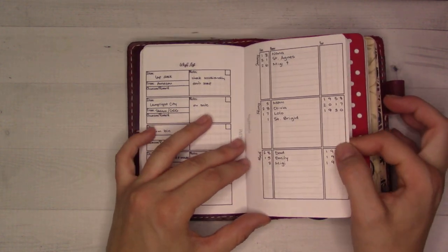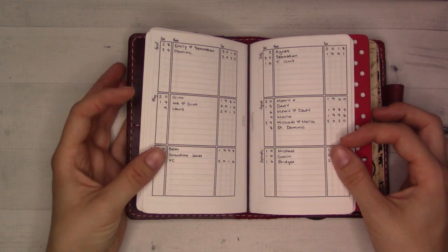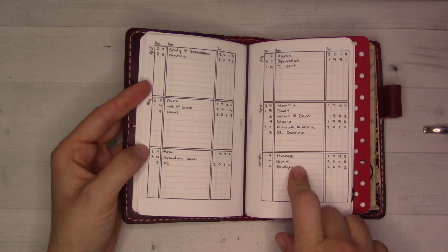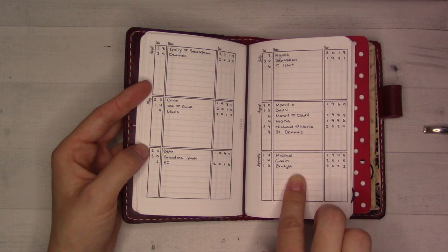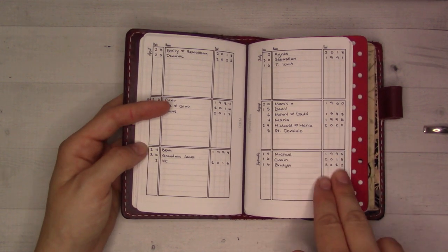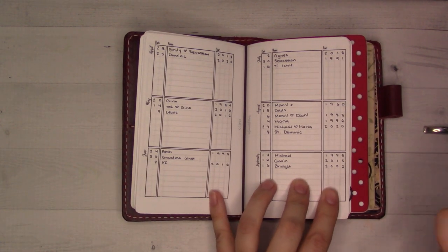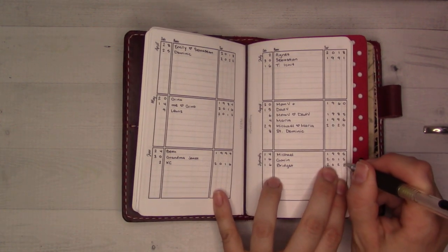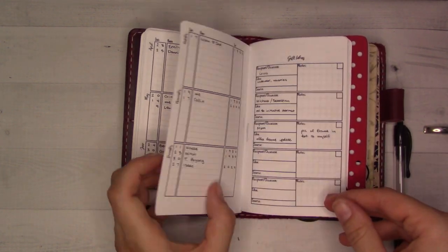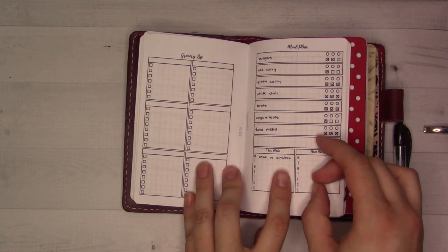There's a wishlist for stuff I want to get for myself. In the middle is birthdays and anniversaries — you put the year somebody was born or got married and add them to the list. My daughter's birthday is coming up and I noticed I accidentally wrote 2022 instead of 2020 as her birth year — so I found a mistake! Then gift ideas for other people.